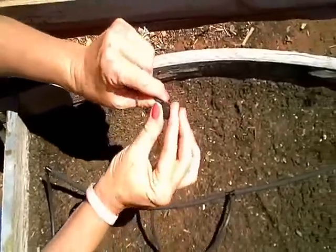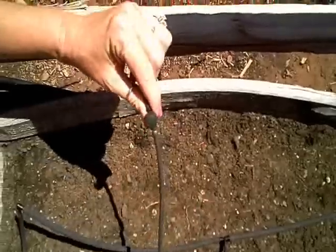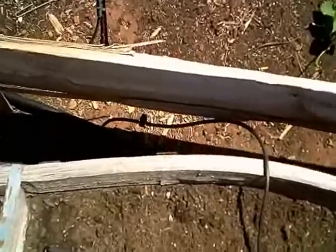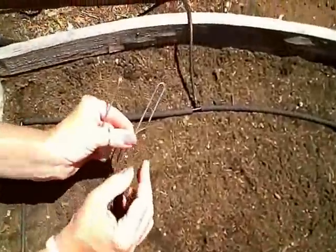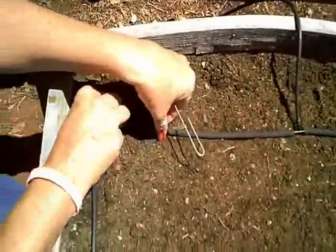You do that by turning this knob — adjust the flow, turn it on, turn it off. You can also use quarter inch tubing stakes to hold your tubing in place, and then you're ready to plant.